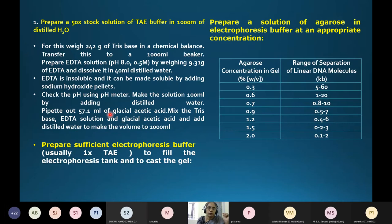To prepare the TAE buffer: dilute from a 50x stock to 1x working solution. For a small compartment requiring approximately 200 ml of buffer, take 4 ml of the 50x stock and dilute it to 200 ml to get 200 ml of 1x TAE buffer for use in the experiment.